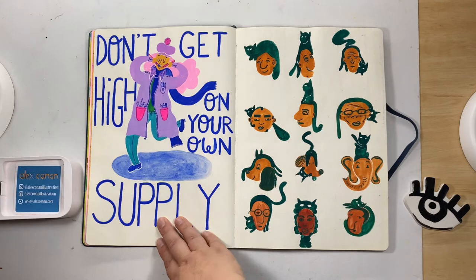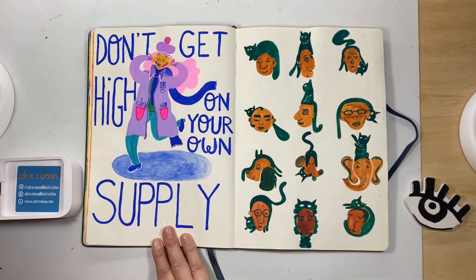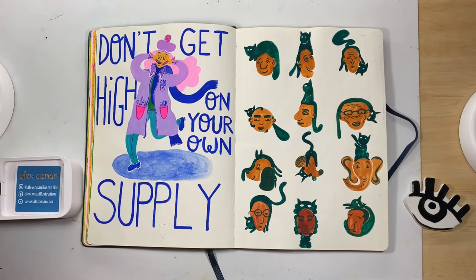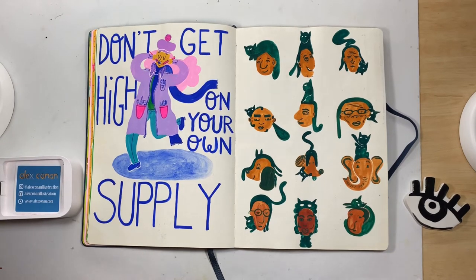I know why I did this one. If you've ever watched Scarface — the movie with Al Pacino, one of his most infamous roles as Tony Montana, a criminal drug lord — one of the most famous lines is 'Don't get high on your own supply.' I just thought, wouldn't it be cool as an art pun: 'Don't get high on your own supply' — as in your own art supplies. I found it funny. What do you think, is that funny or am I just being a total geek?